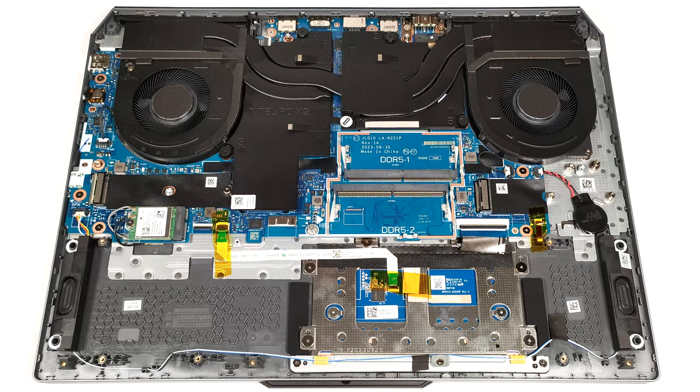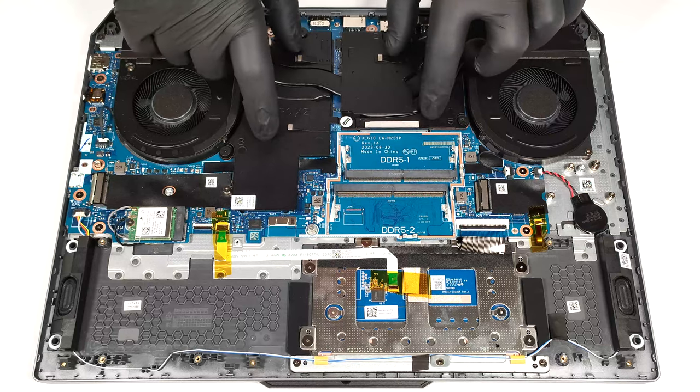The cooling looks good for such a laptop. It has two big fans, one thick heat pipe shared between the CPU and the GPU, and one additional pipe for each chip. There are also two heat sinks and two large metal plates.